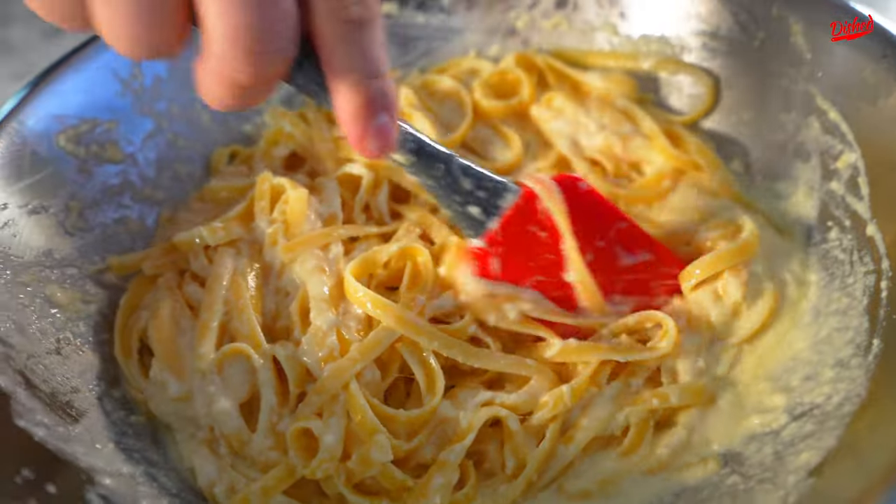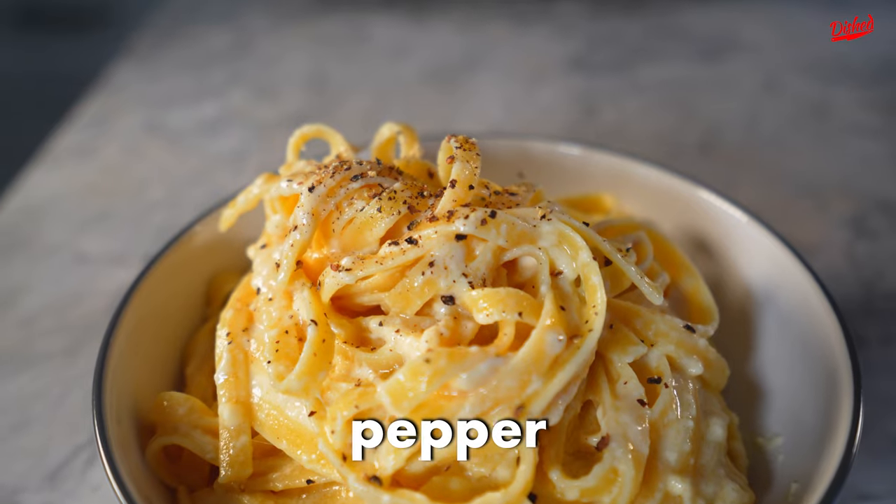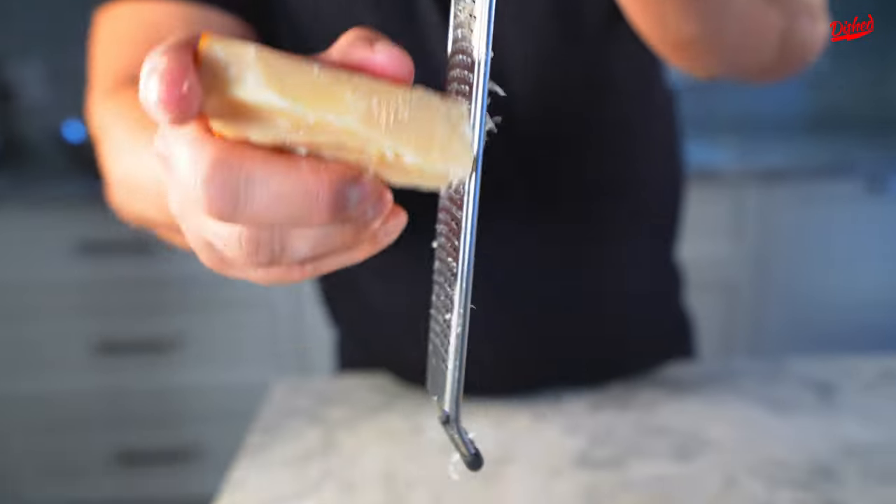There you have it — some fettuccine Alfredo. Really easy to make, only three ingredients. Add some pepper and top it off with a little bit more Parmigiano.